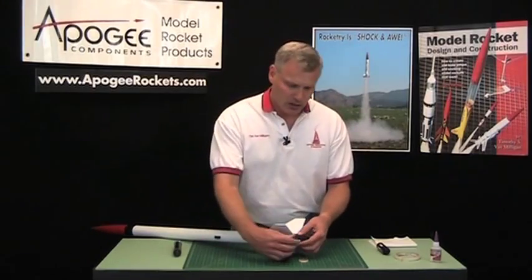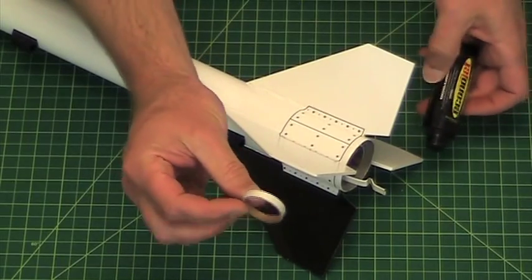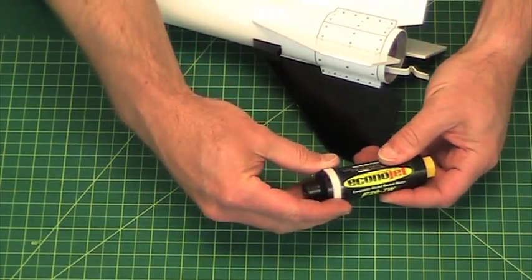Now what we can do is use the little ring. Aerotech, when they make their single-use motors, they provide this little ring like this, and that goes over the outside of the case.